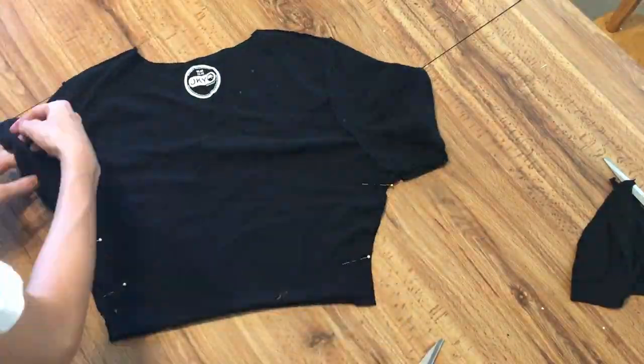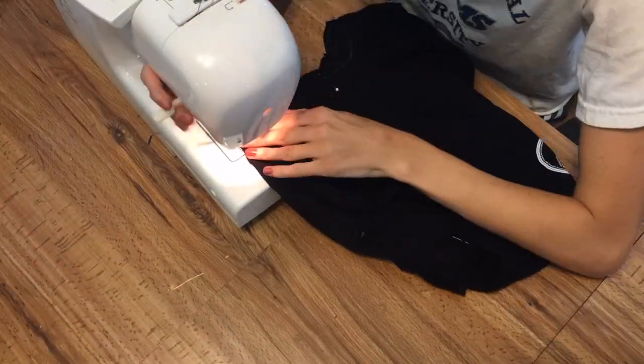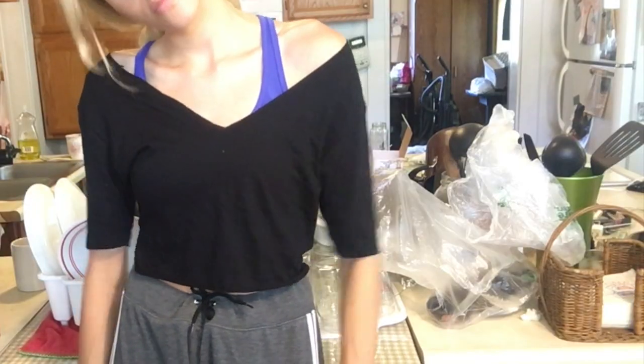Now flip the shirt inside out and sew those new edges that you just created. You can pin if you would like. I realized early on that making a video with black fabric was a bad idea because it doesn't show up very well, so if that bothers you, feel free to leave a mean comment. Be sure to try the shirt on at every point in the project just so you get the full experience.